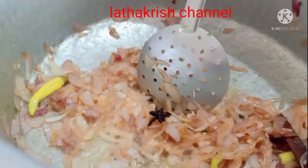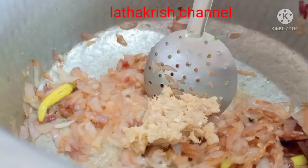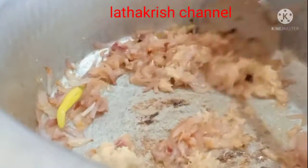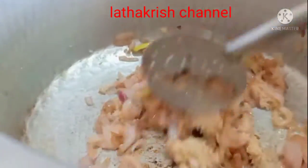Now we will add the brown. We will add the paste in the pan. Add the paste in the pan. We will fry it in 2 minutes.